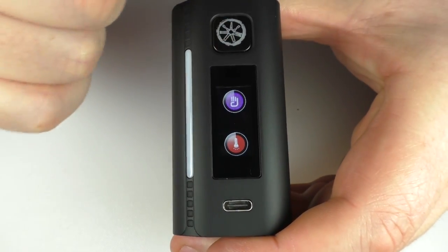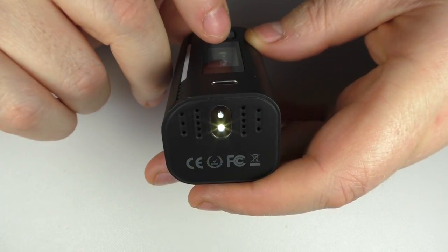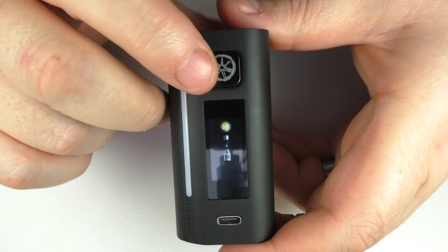If I swipe up from the bottom again you will see there's a little torch there. Push this button here — yes, we have an LED torch built into the bottom of our device.